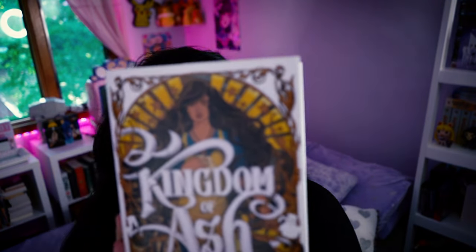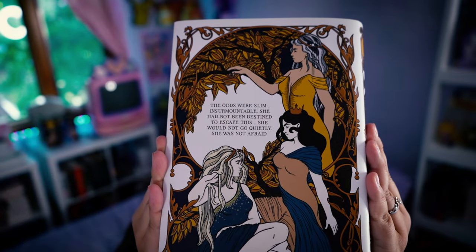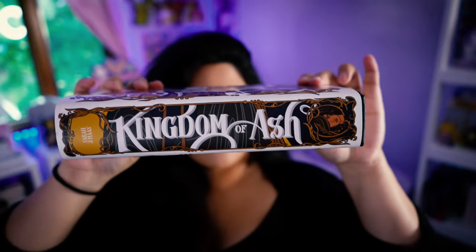Kingdom of Ash, which is gorgeous. This is the back. The spine. I absolutely love, love, love the art of all of these dust jackets. I think they give so much more personality to the books. I am reading the series for the very first time. I'm almost done — finishing up Tower of Dawn, and then starting Kingdom of Ash pretty much immediately after. I dedicated a shelf to the series, so it's really going to look so nice. The paper quality is really, really nice also — it's very thick.